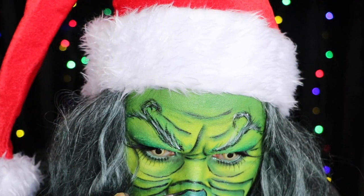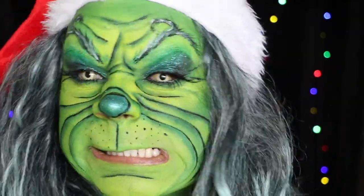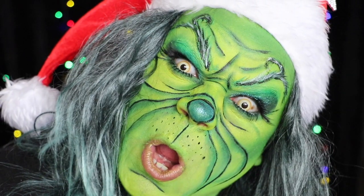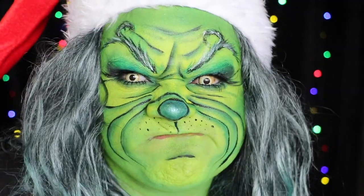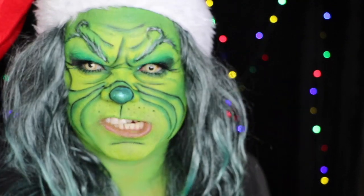And that's it! Now I'm going to make some little grinchy faces. Like this video, subscribe to my channel, and have yourself a merry little Christmas. Bye everybody.